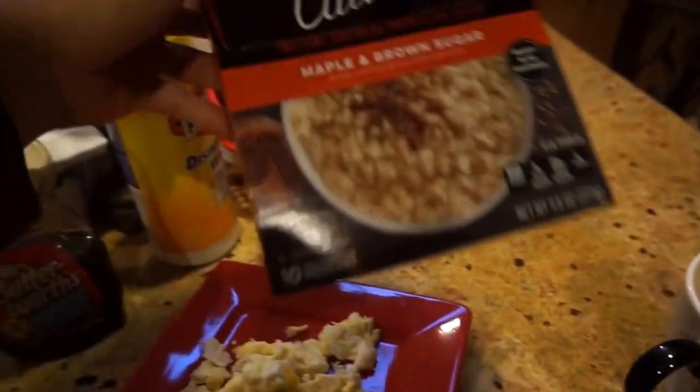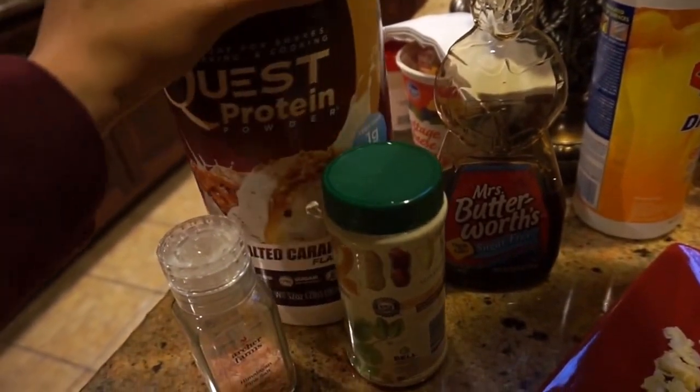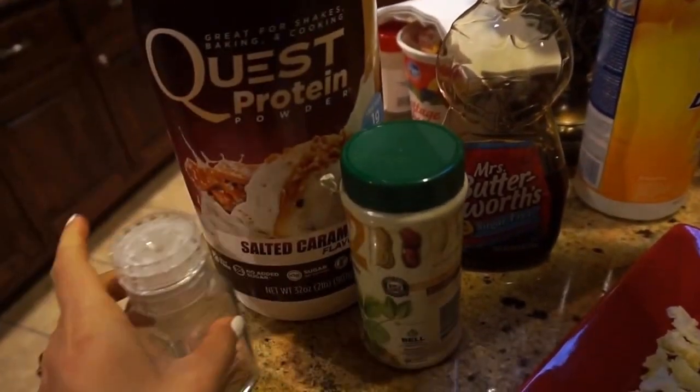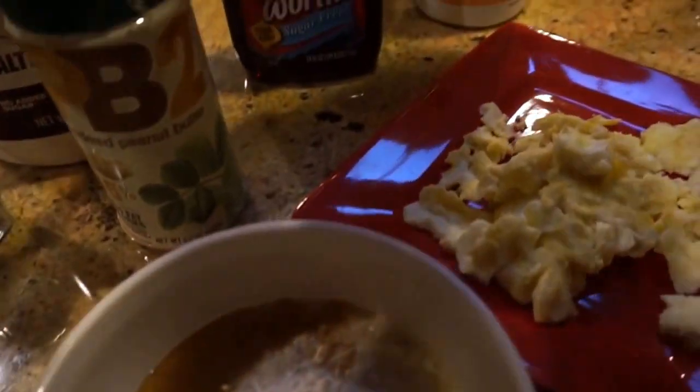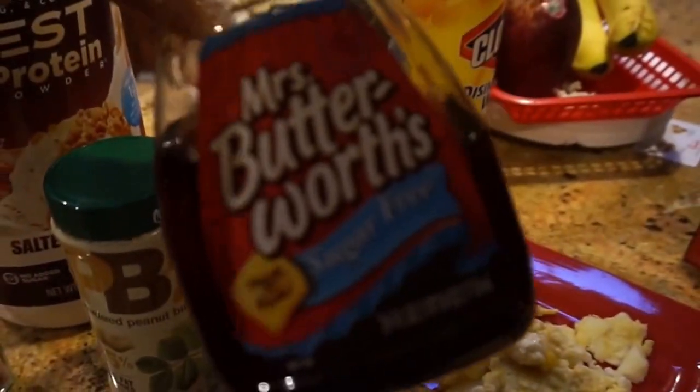Good morning guys, so this is what I'm eating for breakfast today. I have some oatmeal — I use one packet of that — and then I put like half a scoop of plus protein. This is a salted caramel one, I think it's a really good flavor. And then I add like half a tablespoon of my PB2 in it, which makes it really good.